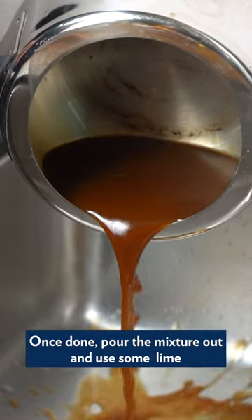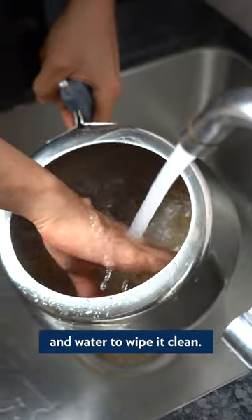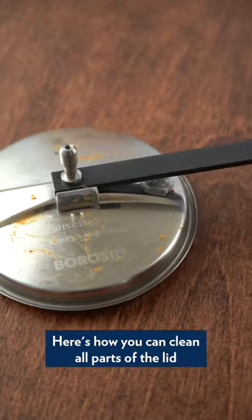Once done, pour the mixture out and use some lime and water to wipe it clean. Here's how you can clean all parts of the lid of the pressure cooker.